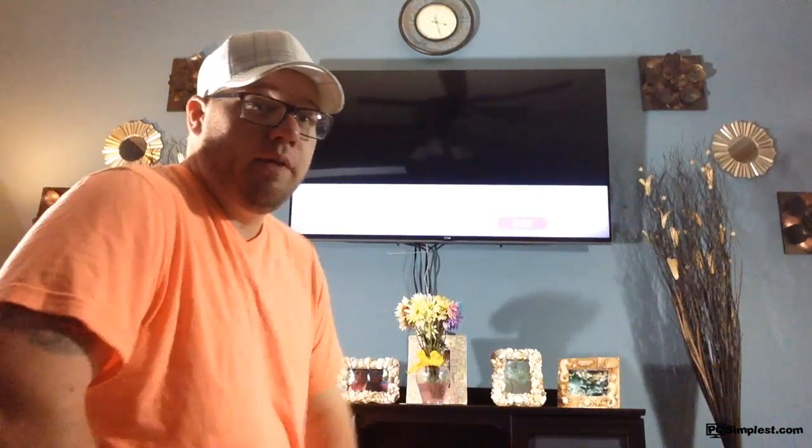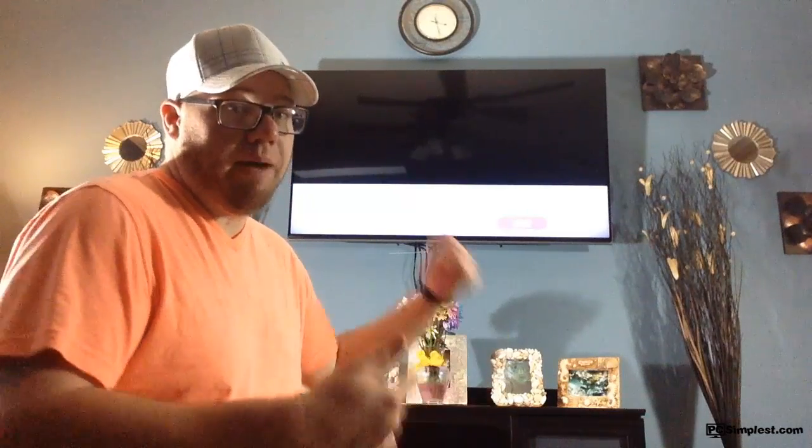Hello and welcome to PC Simplest. Today we are talking about hooking up our computer to our TV. I kind of did a video like this before, but I'm going to show you my current setup. You see here behind me, I have my LG 55-inch 3D LED TV. This is what I do when I want to hook up my computer to my TV, and I'll be showing you the hardware that I use.